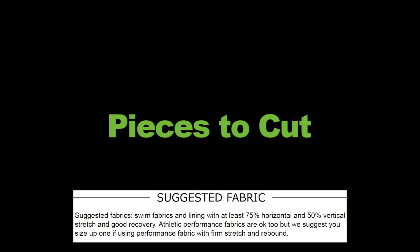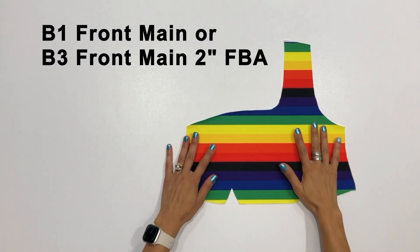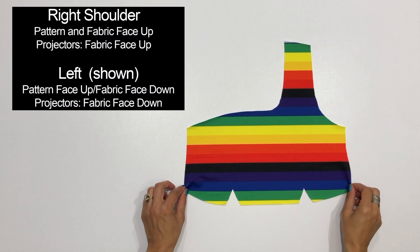Now let's take a look at the pieces you'll need to cut. For the front main you'll choose between piece B1, the regular front main, or piece B3 that includes a two inch FBA and darts. Choose whether you want the large strap to go over your left shoulder or your right shoulder. If you cut with the pattern piece and the fabric both facing up, then your strap will end up on the right shoulder. If you turn either the fabric or the pattern piece face down — but not both — then your strap will end up on the left shoulder.